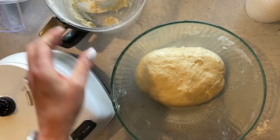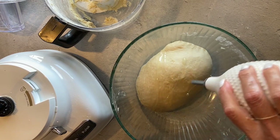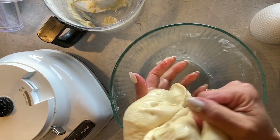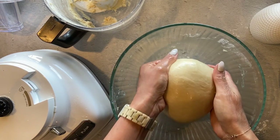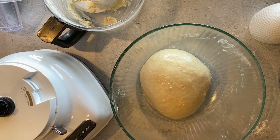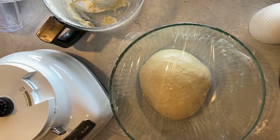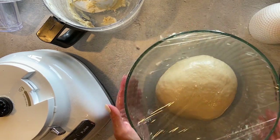Remove your dough from your food processor and place it in a glass bowl. Drizzle a little bit of oil on top, rub it around, making sure it goes all the way around the entire ball of dough. You're going to proof your dough — cover it with saran wrap or plastic wrap and a clean kitchen towel, and place it in a warm place in your kitchen for about an hour to an hour and a half for its first proofing.